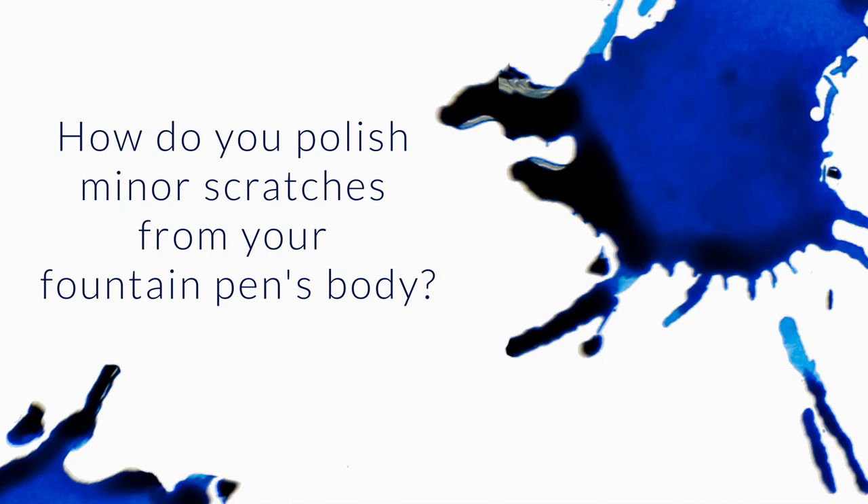What about a quick blurb on how to polish minor scratches from your fountain pen's body? That's a good question.